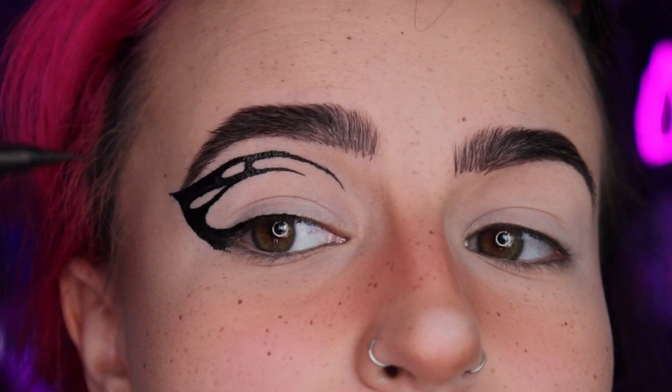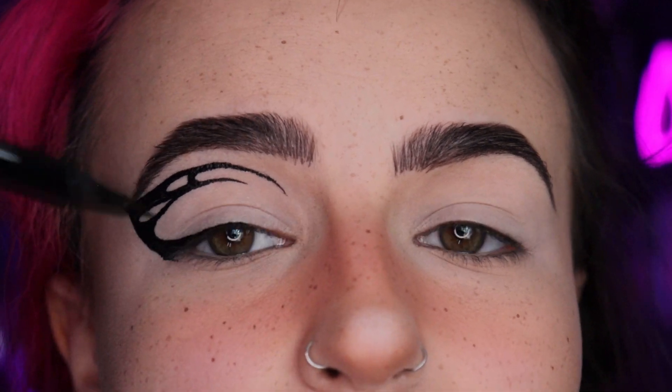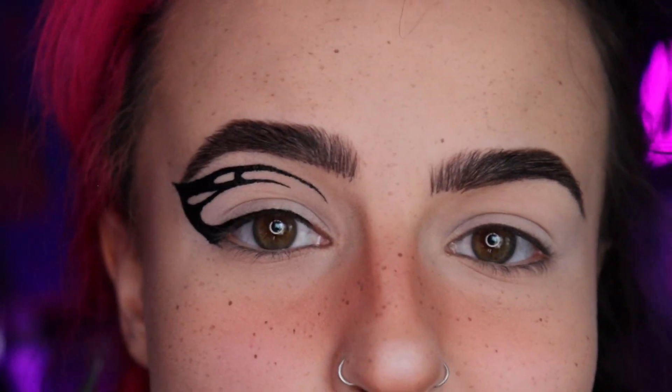I like to use the side of my pen instead of the tip and kind of drag it across. Pretty happy with that. Now I think I'm gonna do eyeshadow and color these in, then do eyeshadow underneath, and then draw the bottom wings and fill those in afterwards. Let's pick some colors — pick whichever ones you want.